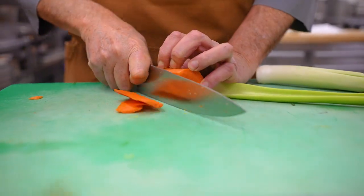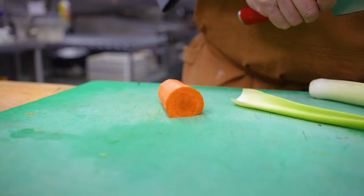Actually, let's get cutting. Oh boy, my knives need sharpening. Terrible knives.